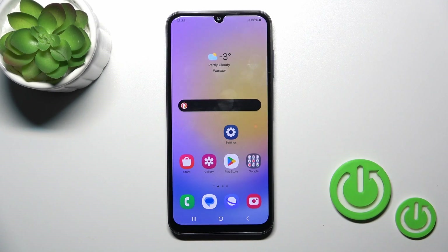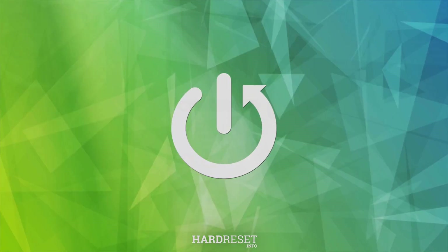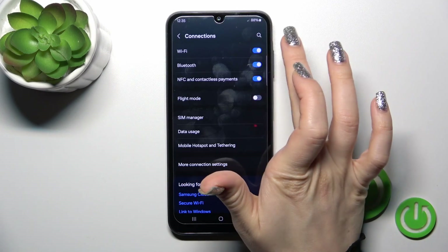Hi, this is the Galaxy S25 and I'll show you how to connect to Wi-Fi on this device. First, open the Settings application and then tap the Connections section to activate Wi-Fi. To turn it on or off, click on the switcher.